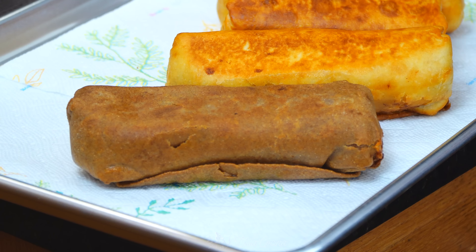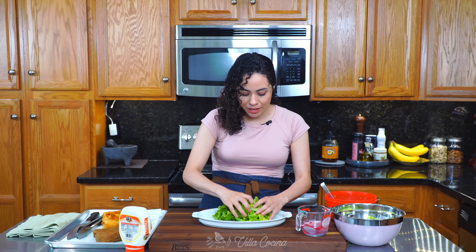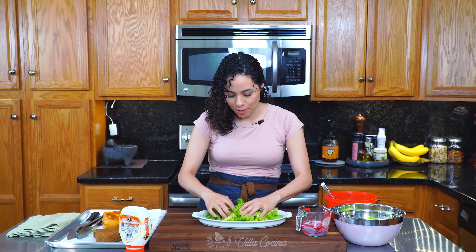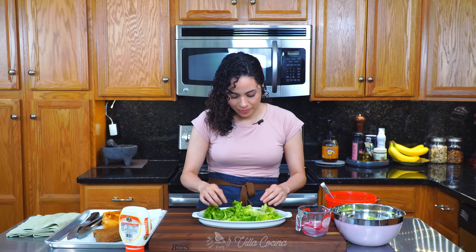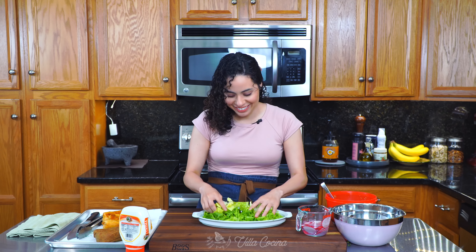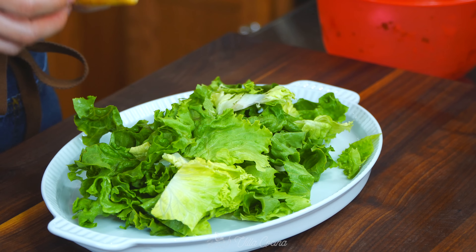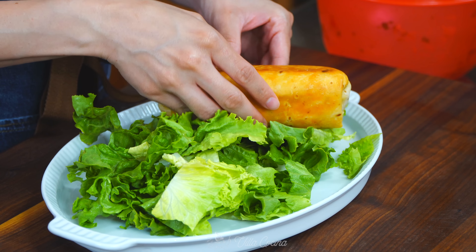Let's finish up and make a beautiful platter — great presentation, simple to make but delicious to look at. Start by arranging a nice bed of lettuce greens at the bottom. This is going to give us some height and color — we love that contrast of beautiful colors. Arrange the chimichangas on top.